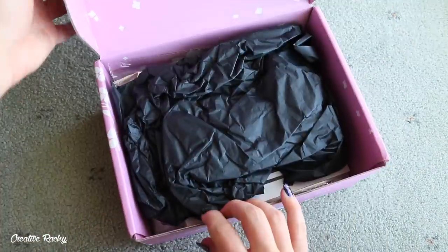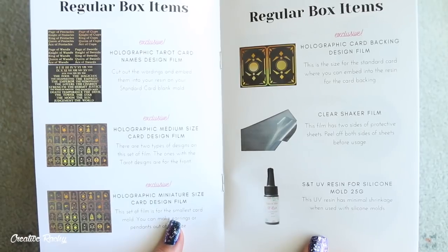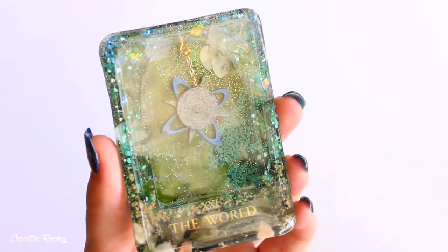Hi everyone, it's Rachel, and in this video I'm going to be showing you what we received in the January Sophie and Toffee Elves box, as well as showing you how to make these three tarot card designs.